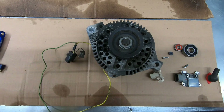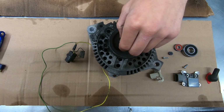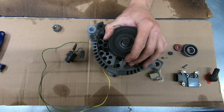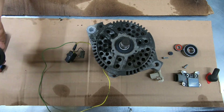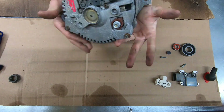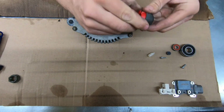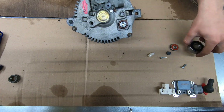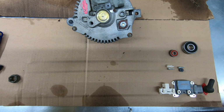Alright guys, Jesse here with Six Speed Media. Today we're going to be rebuilding a 3G alternator as an upgrade for my 77 F-150. I've already used a 15/16 socket to pull the nut off and the pulley just slides off. I've got my replacement regulator, new brushes, a new insulator for the terminal, the front bearing, rear bearing, a couple extra screws, some dielectric grease, and a little cover.